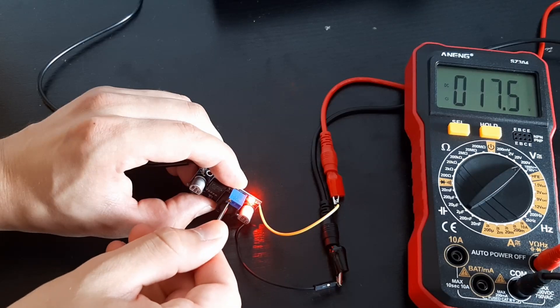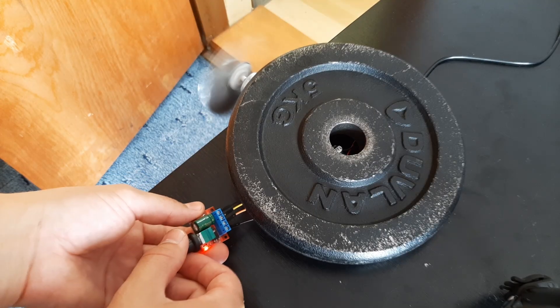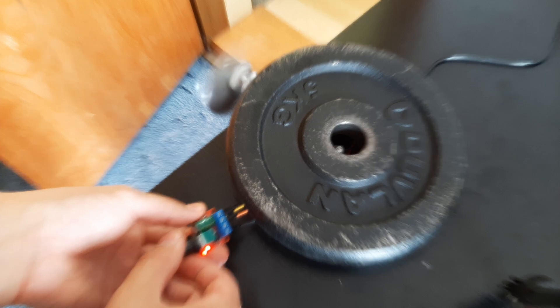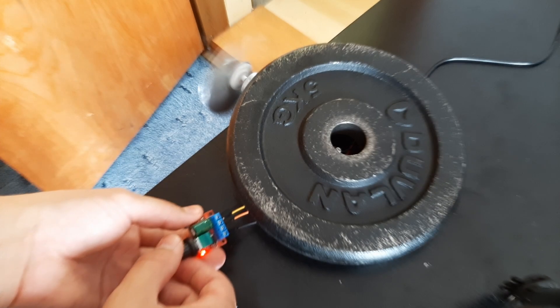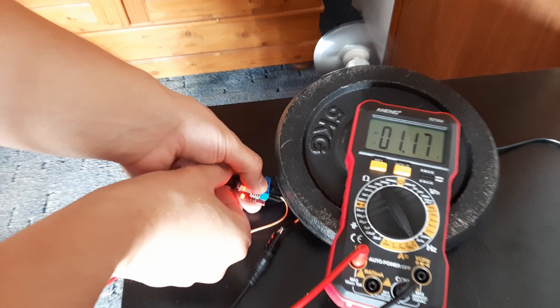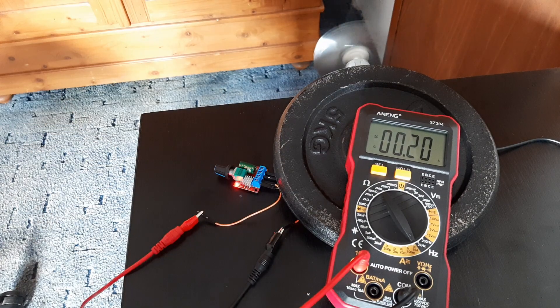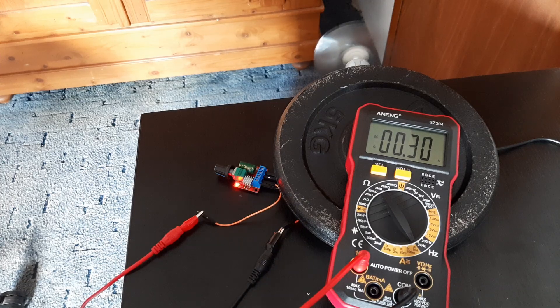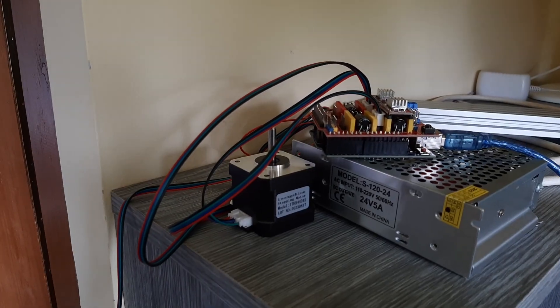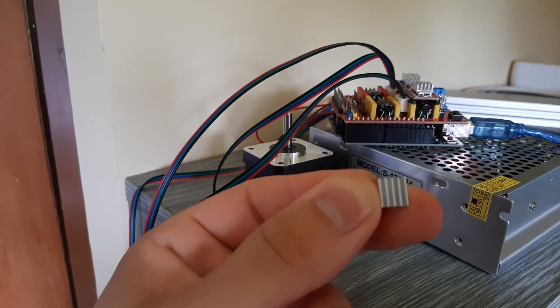By turning this trim I'm setting the maximum voltage of the motor. And by turning this knob I can set the speed of the motor, which is limited by the maximum voltage. And yeah, I was right — the motor draws about 1.5 amps which is way over the maximum current of the power supply. And with the higher current the motor gets even hotter, so I'm gonna add this heatsink.